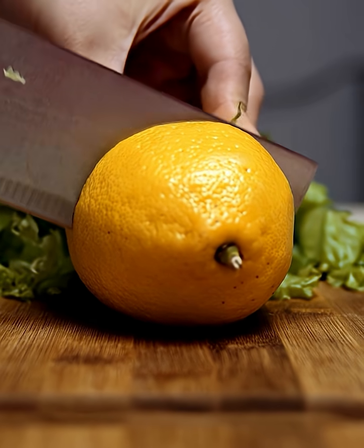Cutting with a dull knife takes more effort, your cuts aren't as clean, and making dinner just isn't as fun.